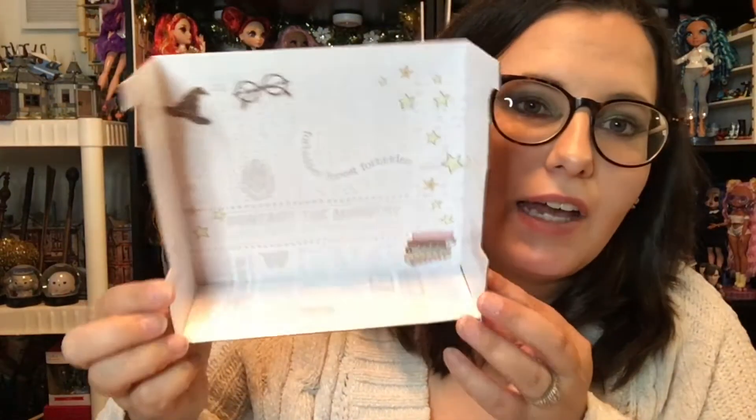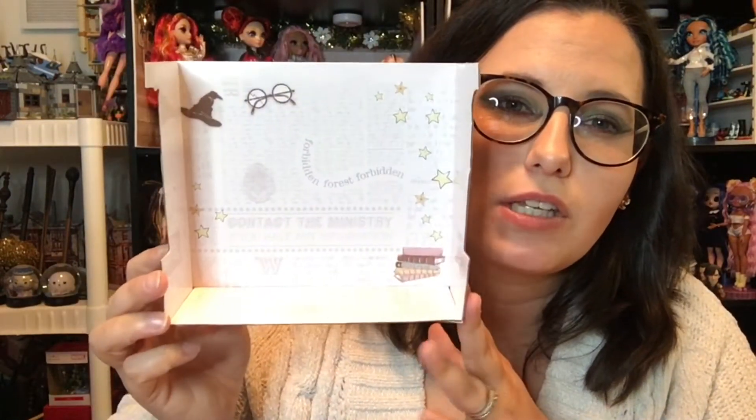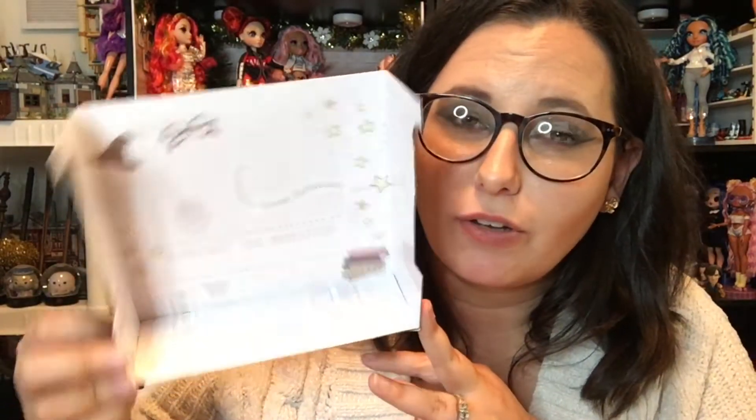The packaging has a little plastic bit that holds everybody in and then it has this behind it. I like that they're not connected because then you could use this as a little display background for your figures. These go with the new play set — or can be used with the new play set. It's a huge Hogwarts castle. All of the figures have a little magnet in the bottom of their foot, so I assume that will help them stay put inside of the castle.